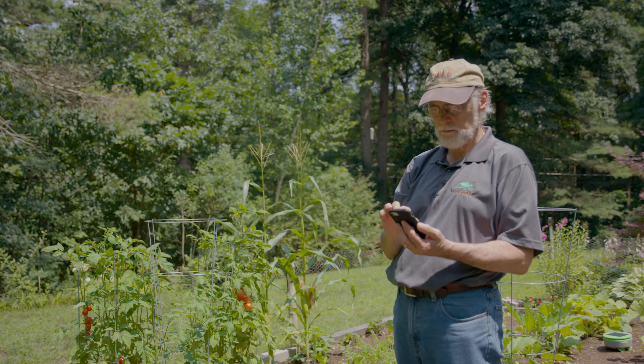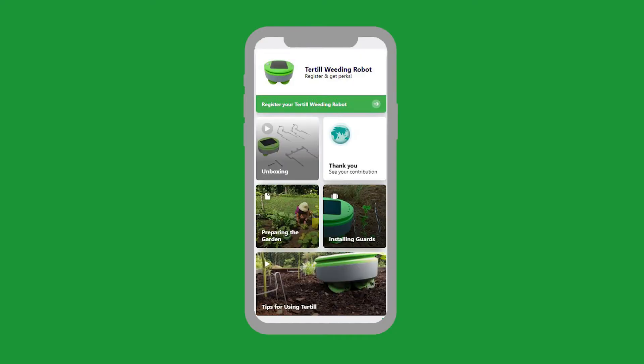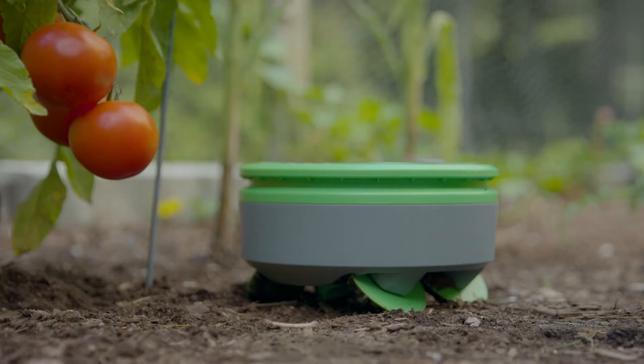To help you monitor your Turtle, we have developed an app for your smartphone. It can also be used to update the robot or to get technical support. One thing that surprises many new Turtle owners is that Turtle does not run all the time. It spends most of the day basking in the sun like its namesake, gathering energy with its solar panel.